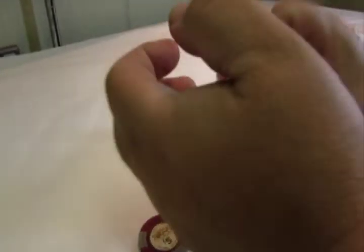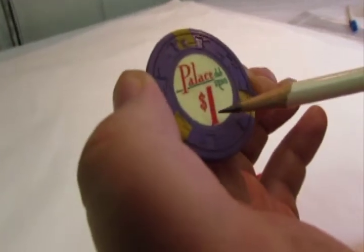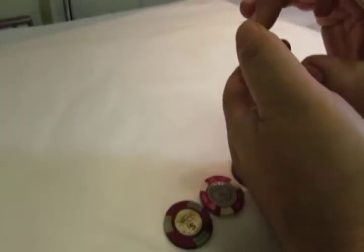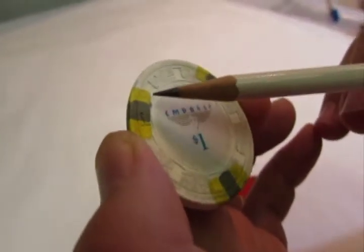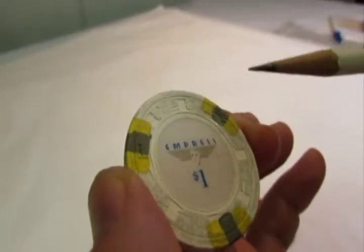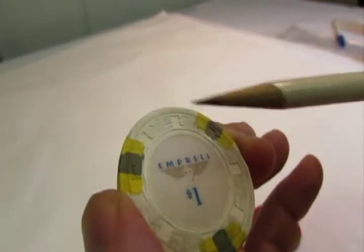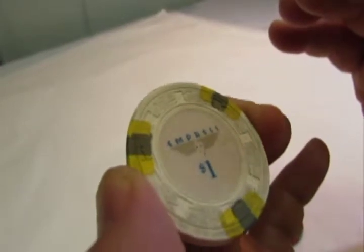Certain casino chips would have an inlay that's simply round — it's just got a round inlay. The next part of the casino chip is what's called the insert or the color. If you notice over the molds there are different color patterns. This one here happens to be six yellow and three gray markings, and that's the insert of the casino chip. It's usually marked over the mold.